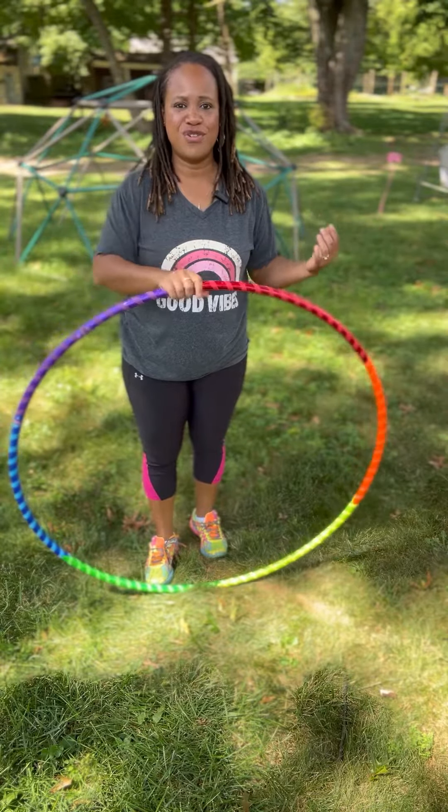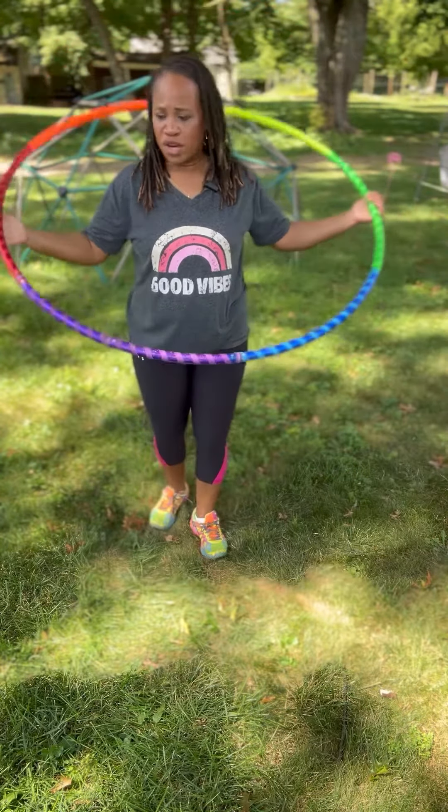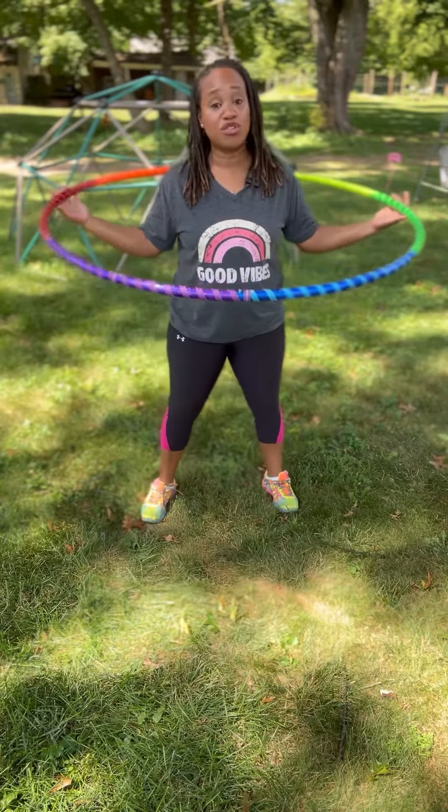Hey, Erica Preston here, and I'm going to give you a quick arm workout that you can do with the hoop.